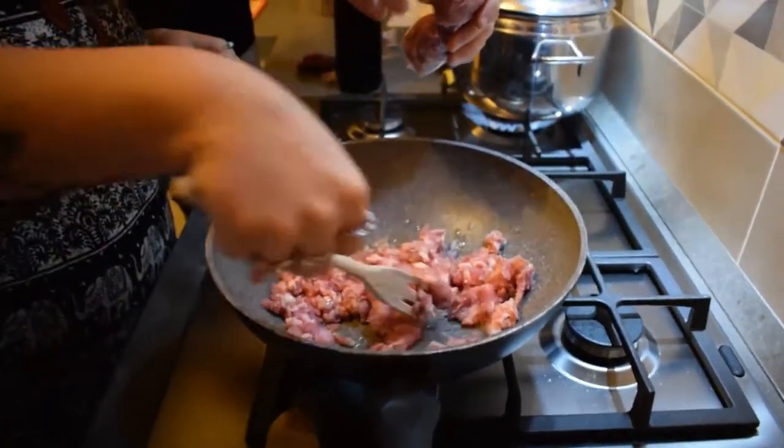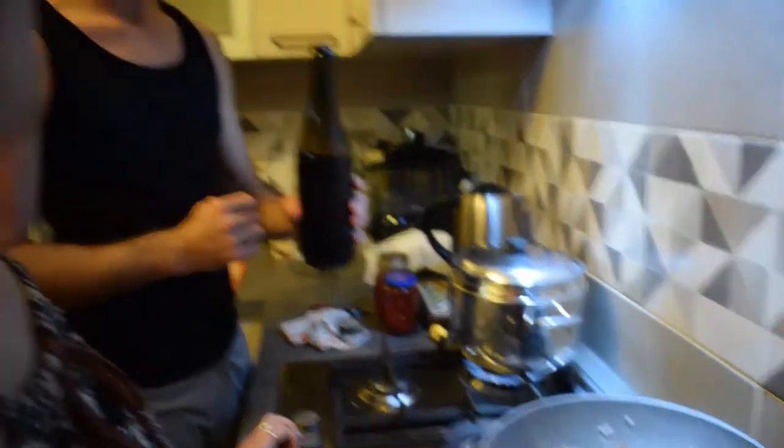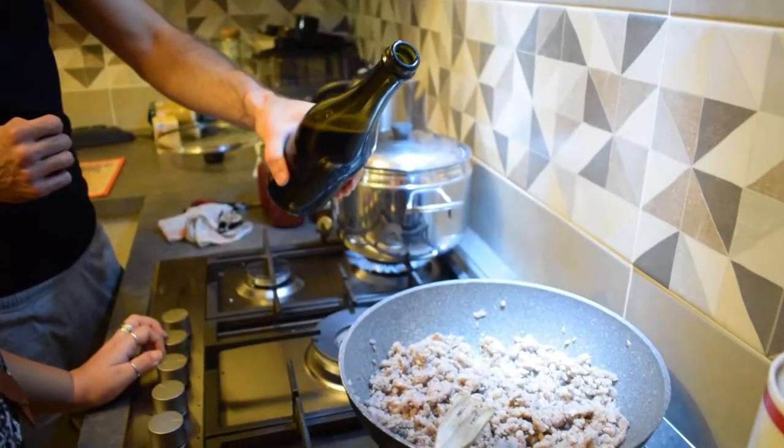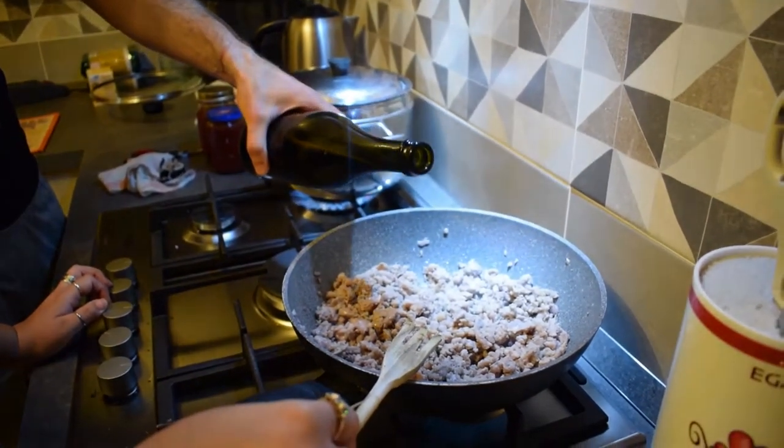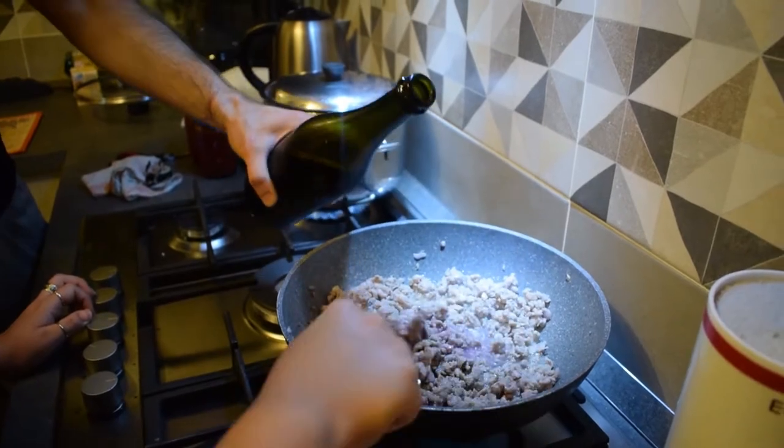Now we wait until it's brownish. Now it's time to pour a bit of wine. In this case it's red wine, but you can also use white wine.